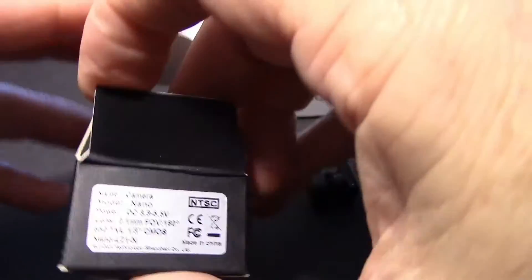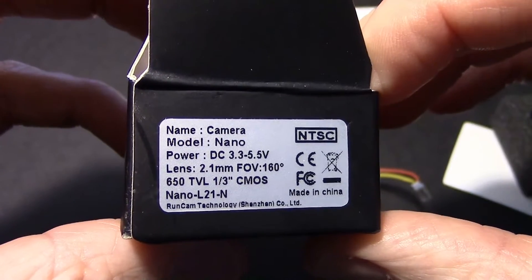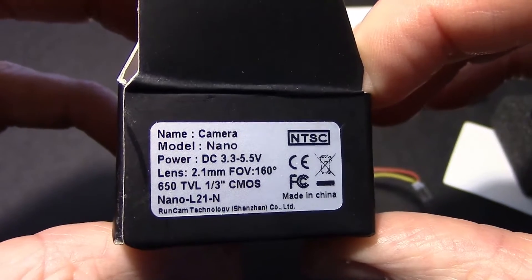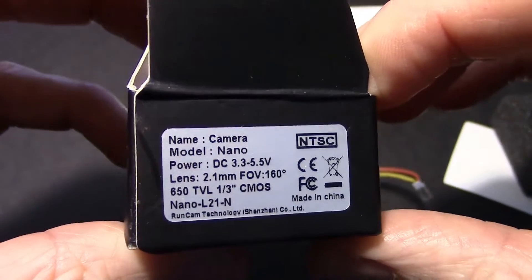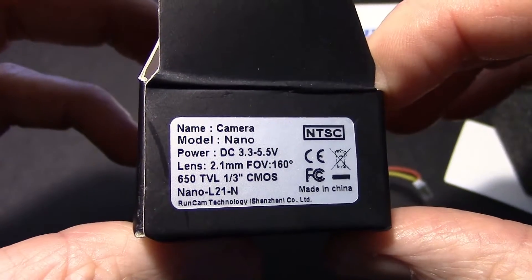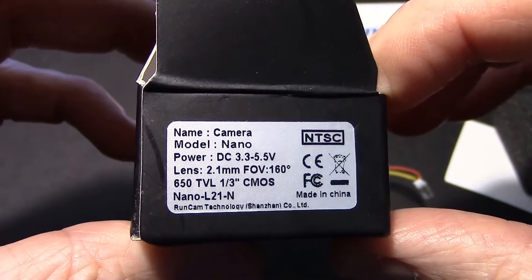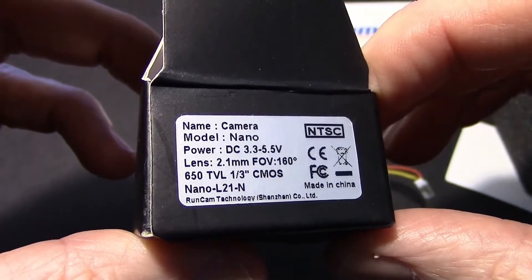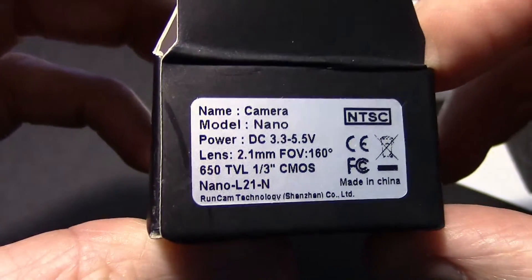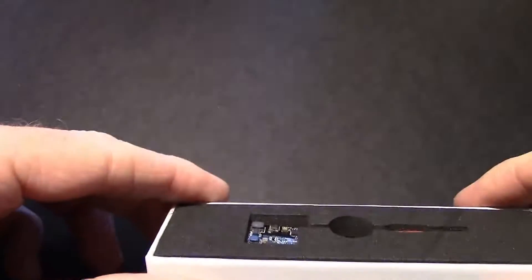Let's just see what the specs are on it. It's 3.3 to 5.5 volts, so this is a one cell LiPo type camera — that would be the voltage you'd put on it. It's a 2.1 millimeter lens. Field of view is 160 degrees. It's 650 TV line, one third inch CMOS sensor. The part number at the bottom is nano L21N.